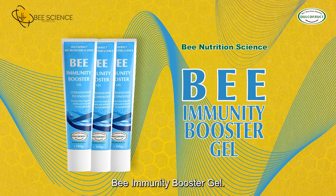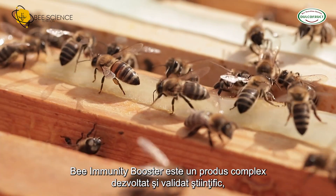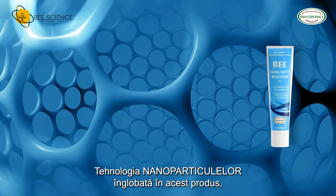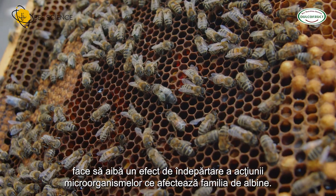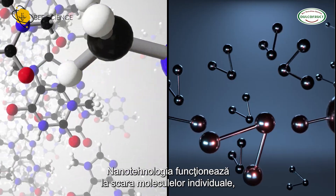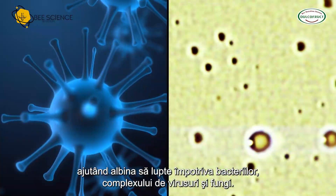Bee Immunity Booster Gel is a scientifically developed and validated complex product that offers an average increase in bee lifespan by a minimum of 20%. The technology of nanoparticles included in this product has an effect of removing the action of microorganisms that affect the bee family. Nanotechnology works at the level of individual molecules, helping the bee to fight against bacteria, the complex of viruses and fungi.